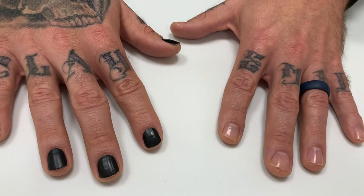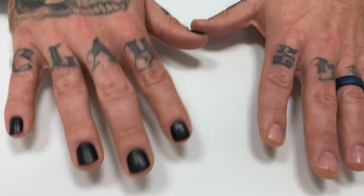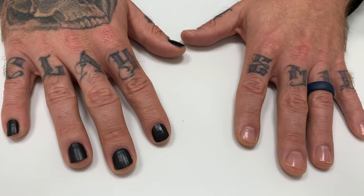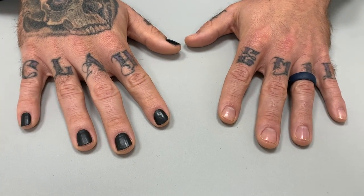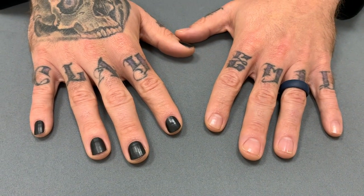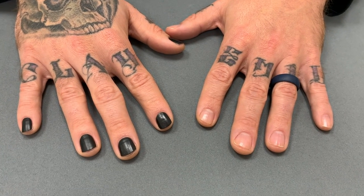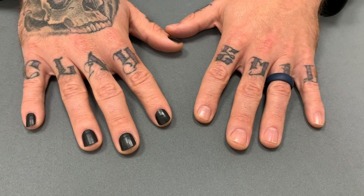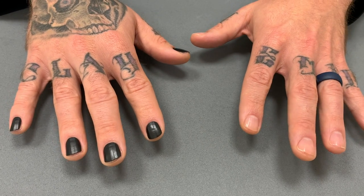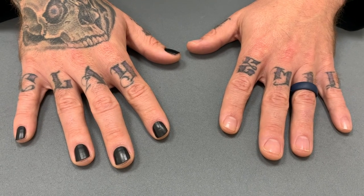For our 20,000 subscriber milestone, we were thinking of you guys and we splurged — we bought new backgrounds! A gray one and a black one. Here's the light gray background — looks really good with this lighting! Alright guys, we're not going to bore you with our backgrounds, so we'll say bye for now. Thank you again for 20,000 subscribers, and hopefully see you in the next video. Thank you so much for watching!